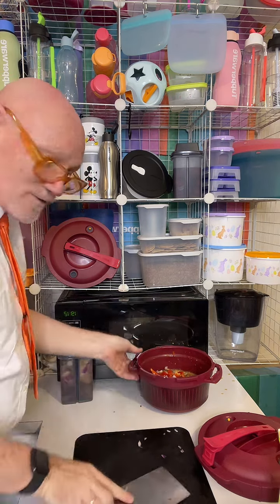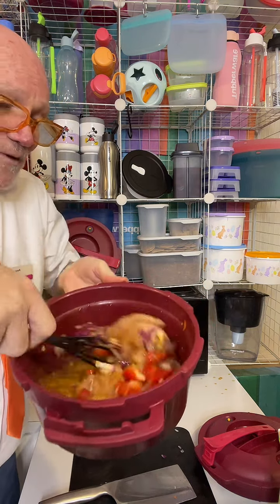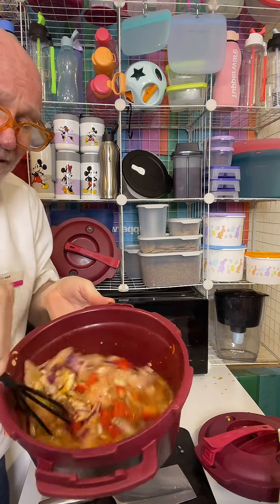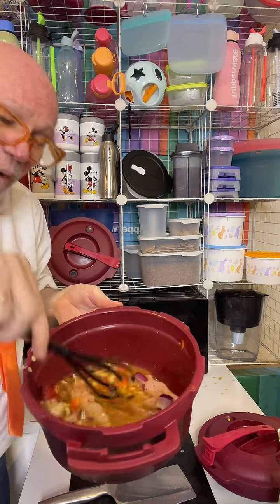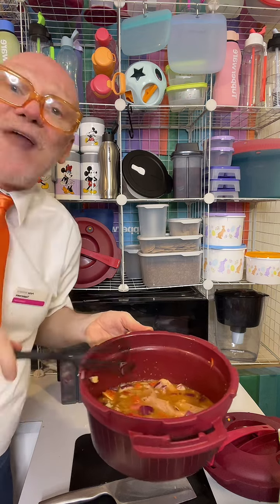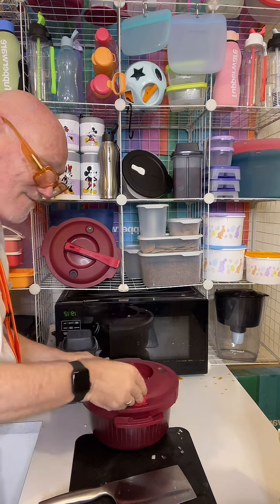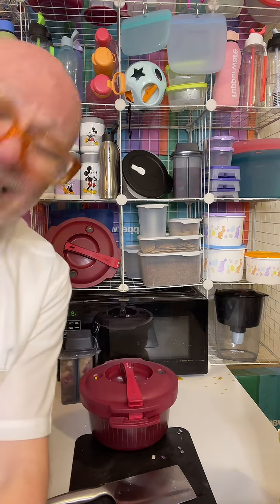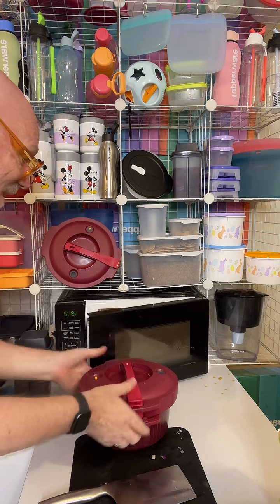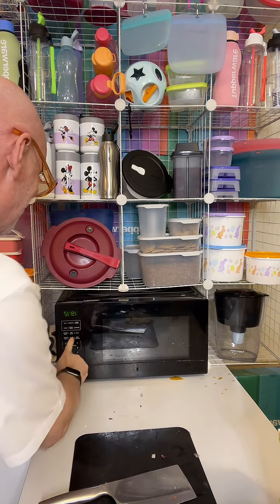We'll literally pop that straight in. Look at this — we've got red capsicum, about 500–600 grams of chicken tenderloins, and about 500ml of apricot nectar. You can thicken that with a little cornflour afterwards if you like. All you have to do is line up the arrows, click the safety arm into place, and instead of four to eight hours in your slow cooker, 20 to 30 minutes in the microwave.